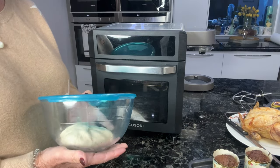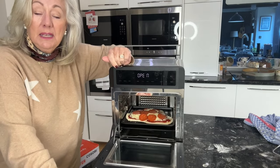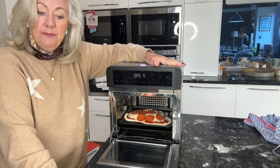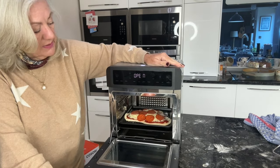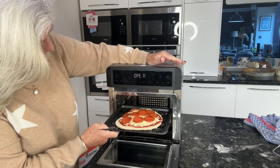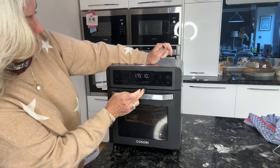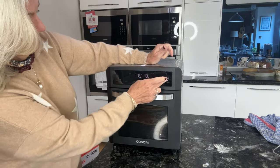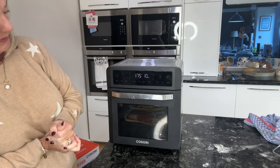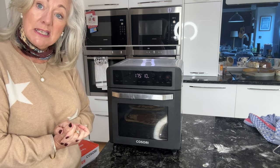So the next day I'm back in the kitchen with my Cosori air fryer oven. I've got one pizza in there ready to go and the second one there — it should take 10 minutes. I've clicked on pizza and it says 175 degrees, 10 minutes. I'll show you those when they're ready to eat.